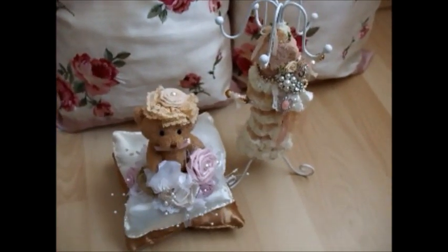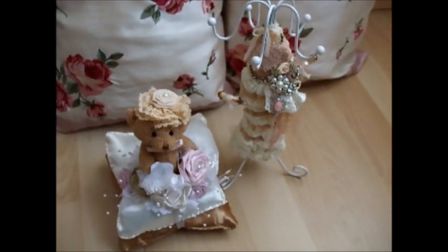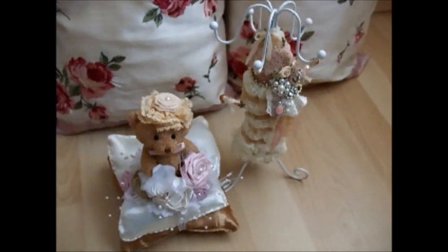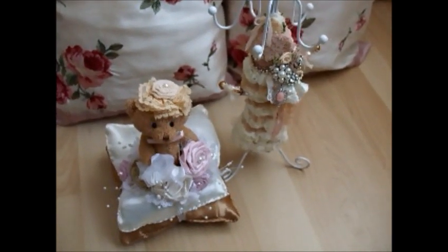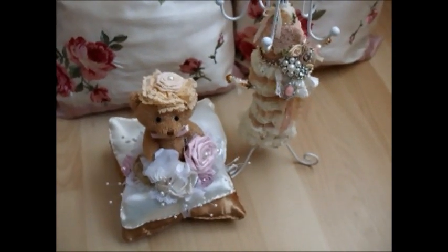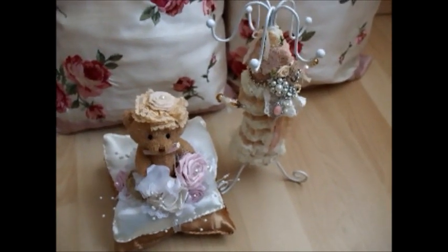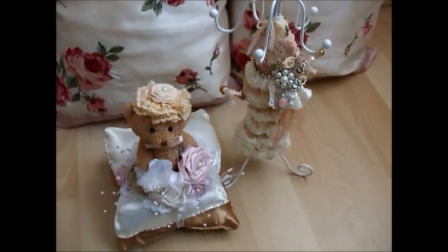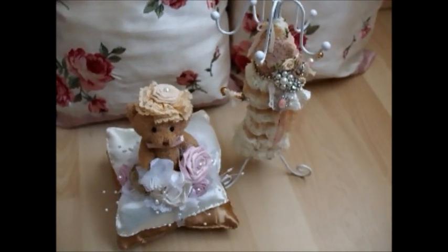Hi everyone, this is Sarah here. I just want to show you these two projects that I have finished. They are actually handmade birthday gifts that I am going to give to a special friend. On YouTube she is a special lady — I really admire her work and she is very kind and generous as well and very down to earth. So I hope she will like what I have made for her.